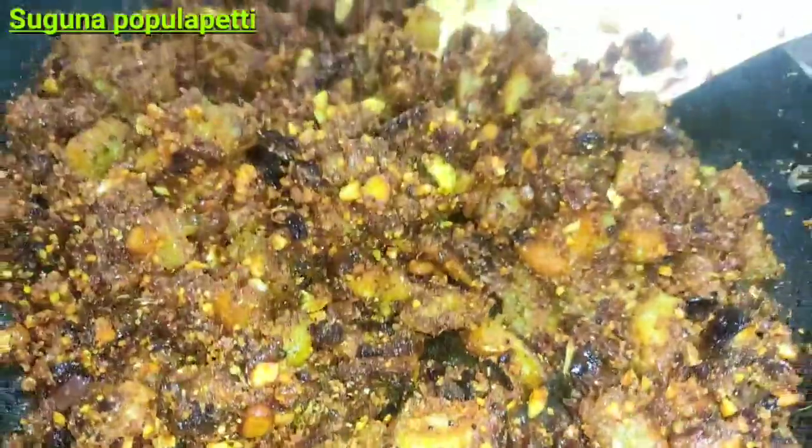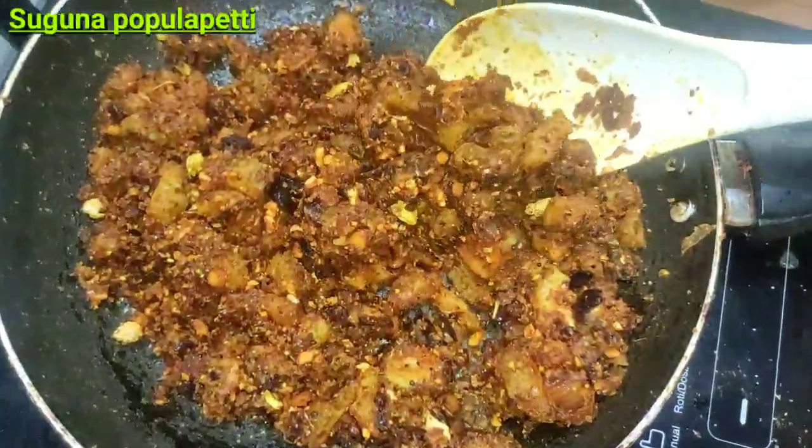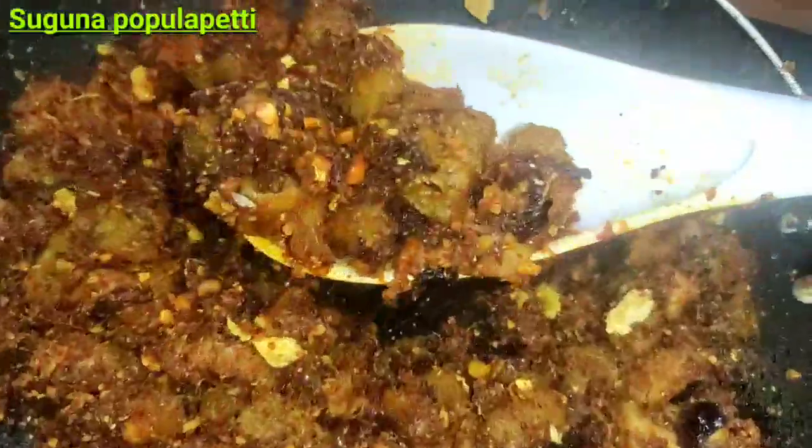Hello viewers, welcome to Sukhna Popul Petty Channel. Today I am going to make a side dish.